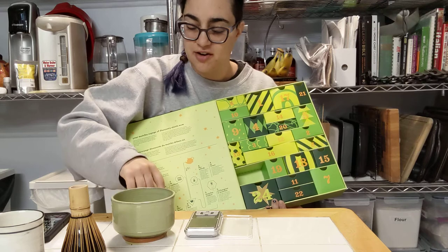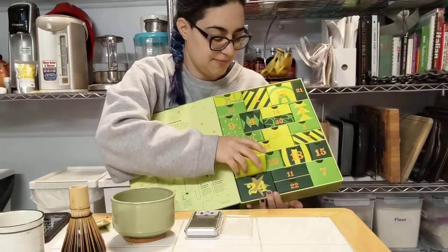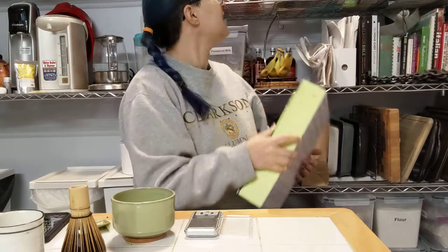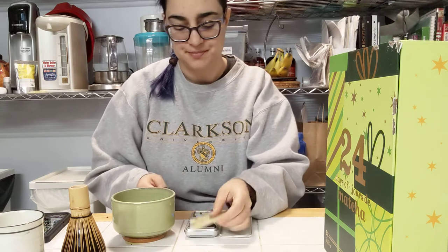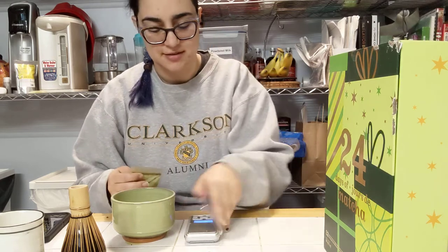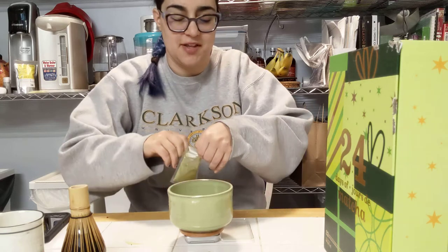Day 23 is salted caramel matcha. I already know that I like this one — I have a whole tin of it, or I had a whole tin. I might have finished it. They gave me 12 grams of this one; it's very inconsistent. I wish there was more consistency. I do prefer this as a latte. As I said, I've had this before.